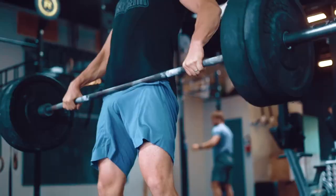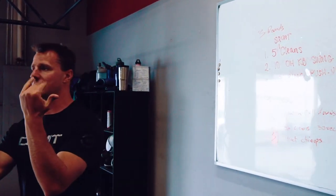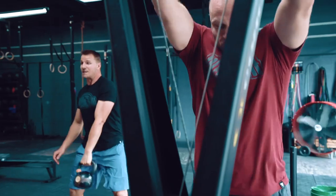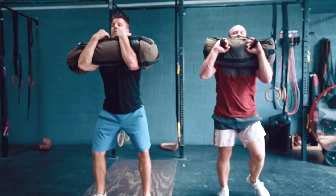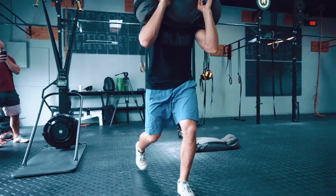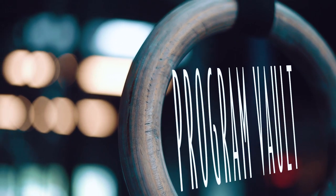Shrug listeners, welcome to the Shrugged Collective Program Vault. Over the last six years we've been leading the charge in online strength and conditioning programming and coaching. For the first time in the history of the Shrugged Collective, we're combining our 11 best-selling long-term and short-term accessory programs into one membership site called the Program Vault — from Olympic weightlifting to strongman, leaning out, nutrition — all 11 best-selling programs for $47 a month. Get to shruggedcollective.com/vault for immediate access.